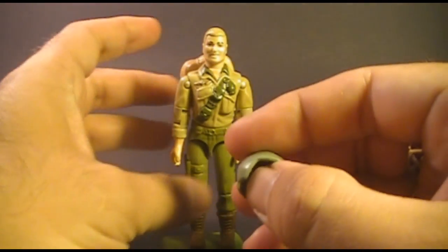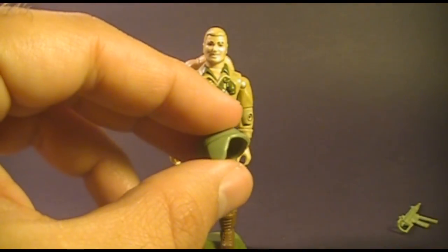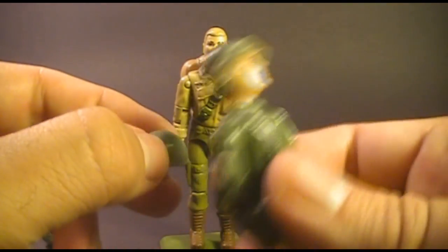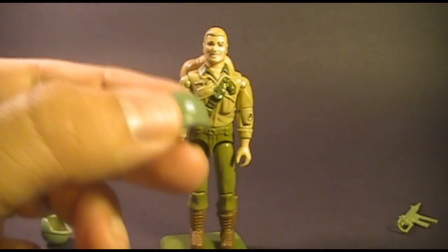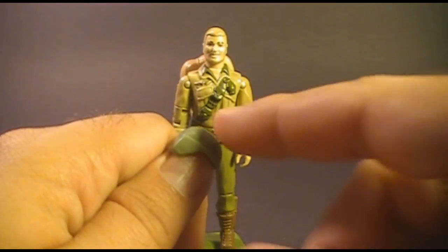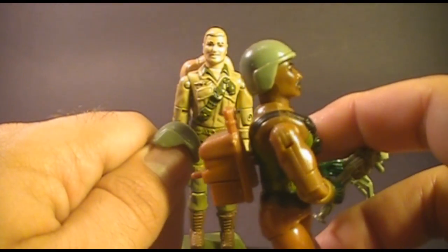Duke came with a helmet — it was light green, and the earliest versions had no holes in the side. That was a variation from the standard G.I. Joe helmet, which had holes in the sides for clip-on items such as visors. Later versions of this helmet actually did have holes like the standard helmet — it was the standard helmet, only a lighter green for Duke. Duke was one of two action figures to have this no-hole variant; the other one was the 1984 Roadblock.